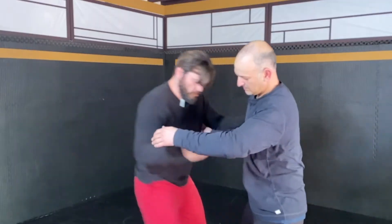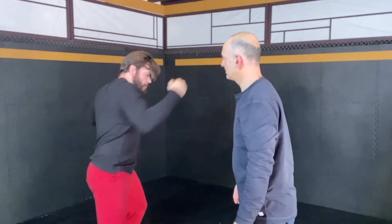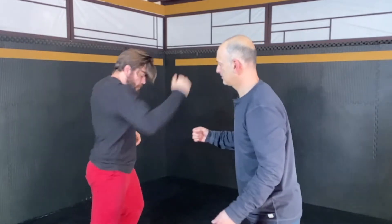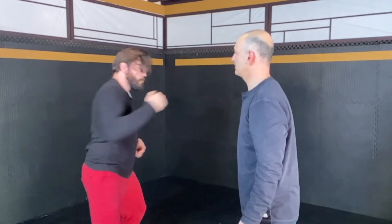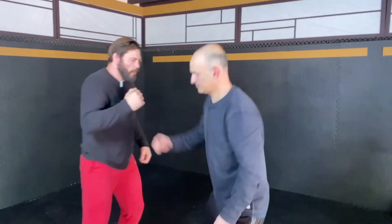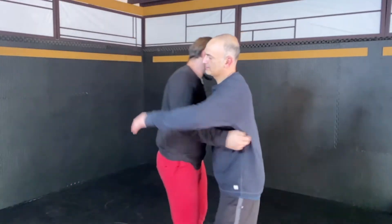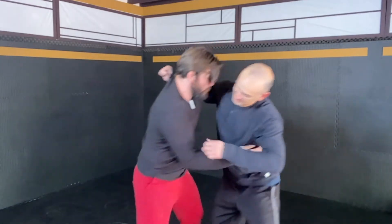Your bump is going to look like this — it's coming from the ground up, it's not just a shoulder movement. You've got to move your body to the side so you can get access to that head.